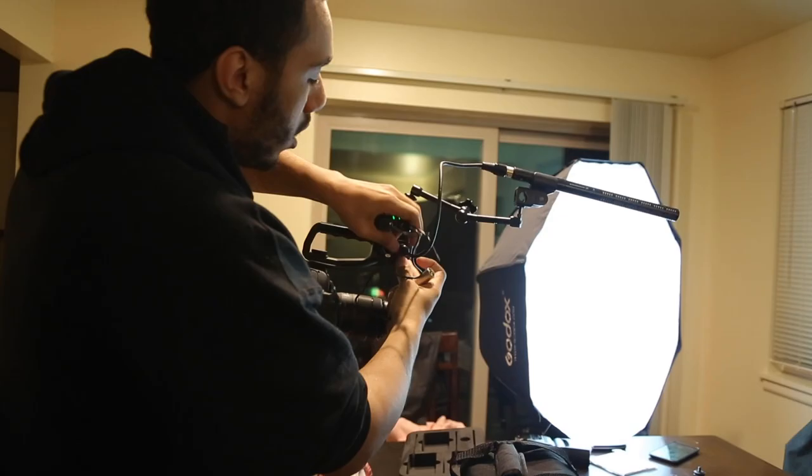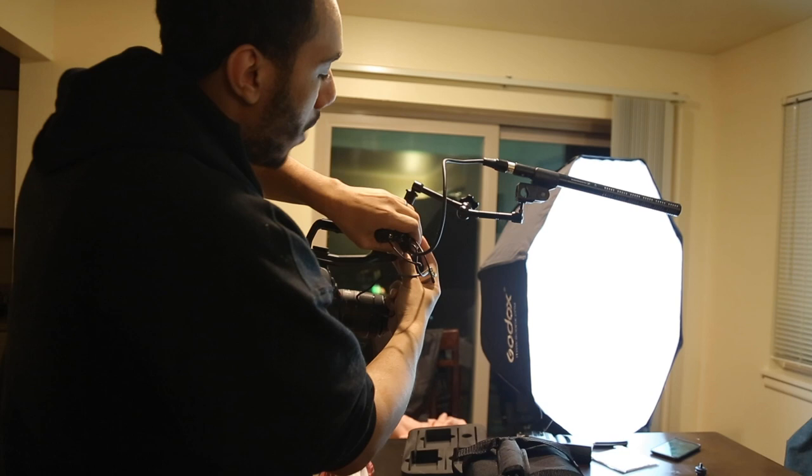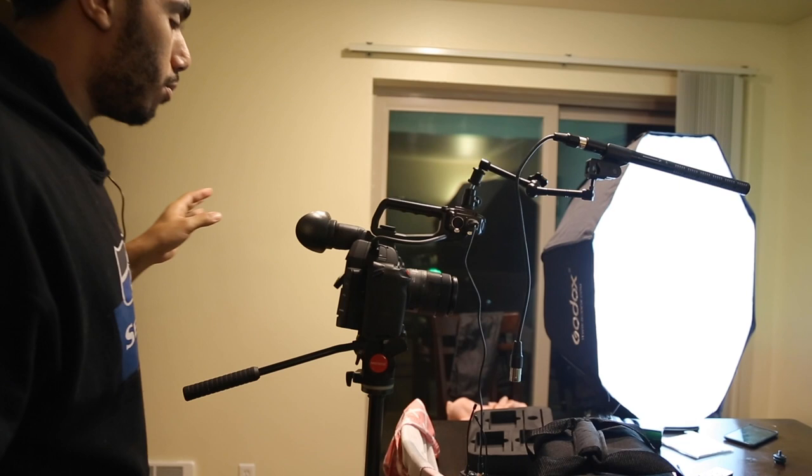I'm now replacing my shotgun microphone with the Comica receiver on the camera. I've clipped the lapel mic to my hoodie. Testing the audio now — it's way too loud, I need to bring the gain down. One of the great things about the Canon C100 Mark II is that you can adjust the audio levels directly on the camera.